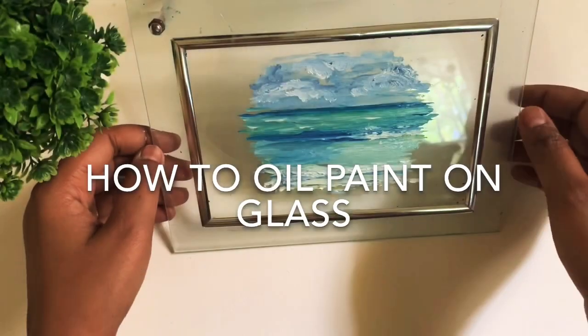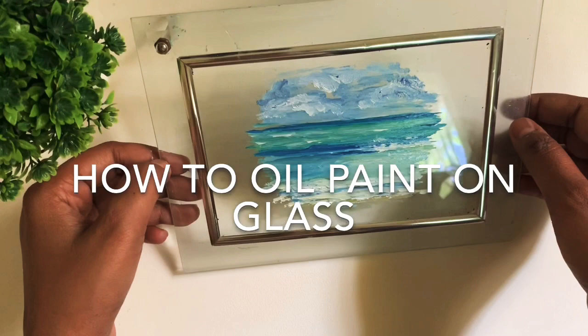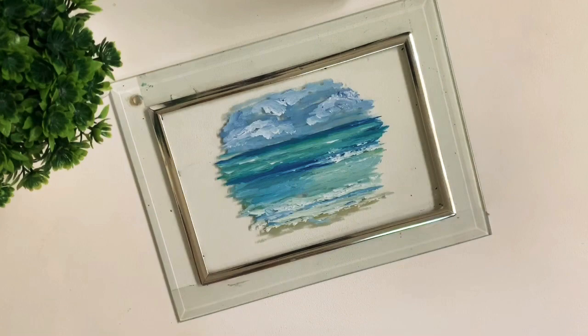Hello everyone, welcome to my channel. Today we're going to be seeing how to paint on glass using oil paints. I've taken a frame that I found in my house, and you can see the way you can screw and tighten up the screw.